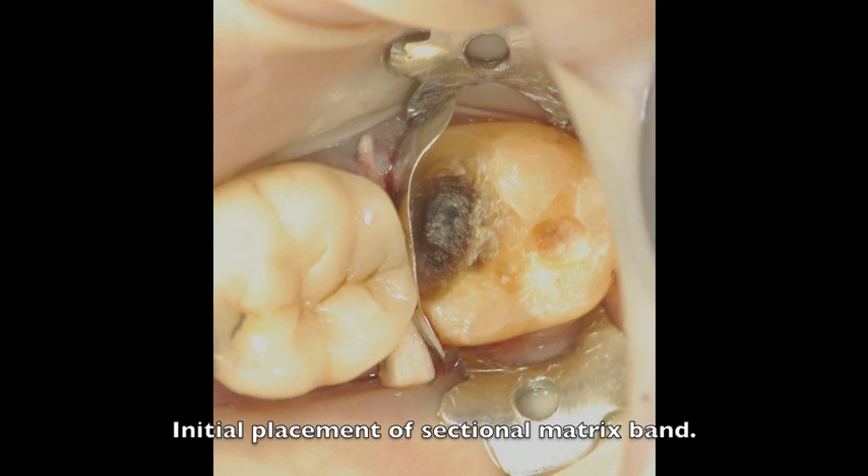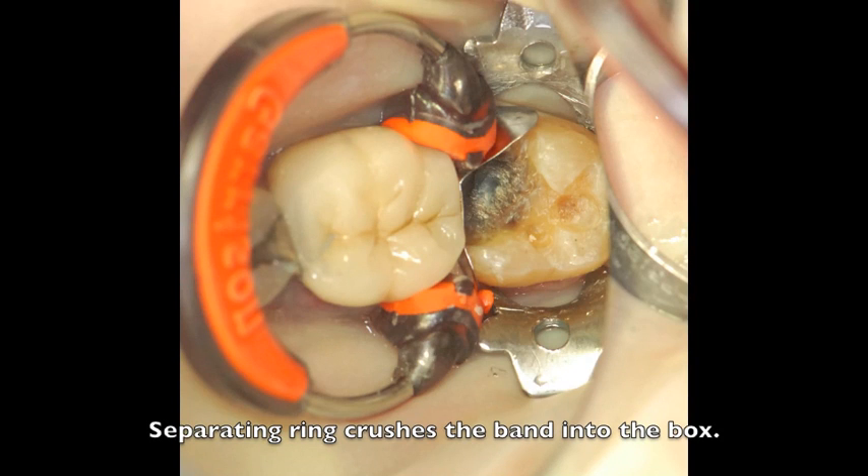After removing all the decay and completing the preparation, you can easily place a matrix band between the teeth. Now here is the challenging part. Once the matrix band is in place, when you place the separating ring on top of the tooth, you notice the pressure of the ring crushes the matrix band into the box, making it impossible to re-contour that band back to normal shape and contour.